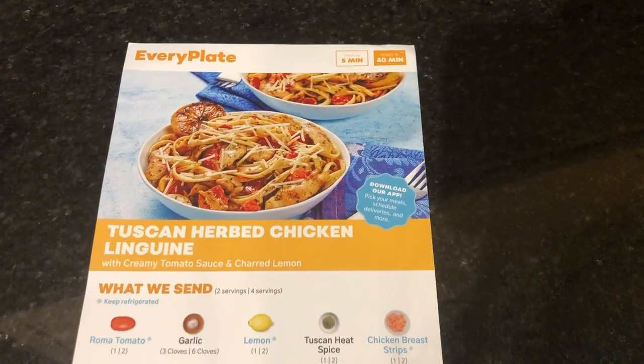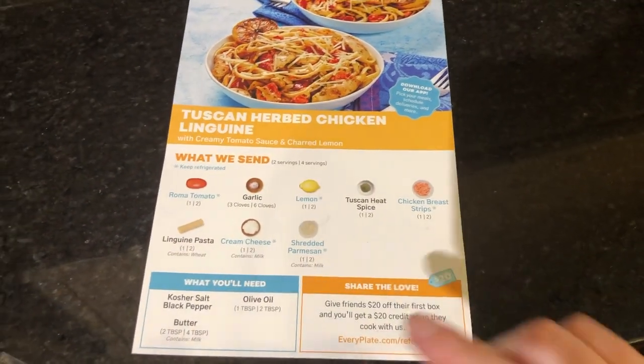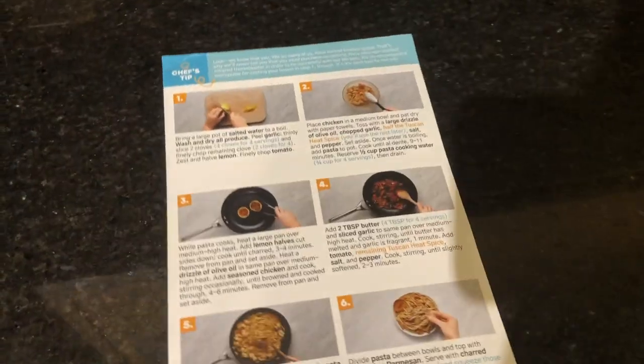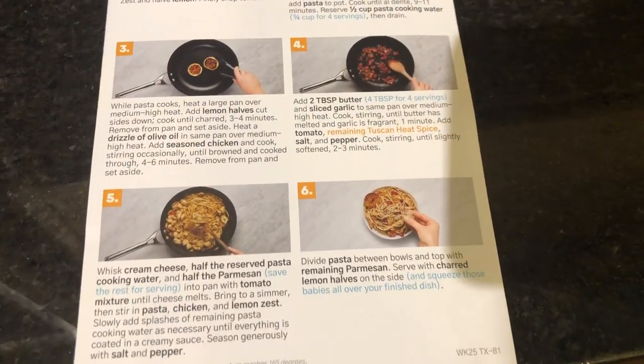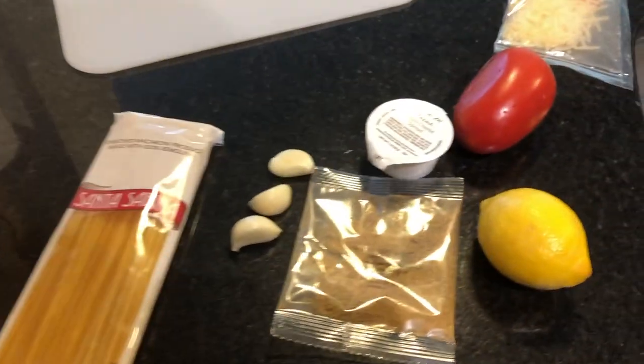I'll go ahead and show you guys the ingredients. Here is the recipe card — I'm going to call it a menu for you guys — all the stuff that they give and that we have to provide, and then all of the steps. Looks like it's going to be pretty simple.